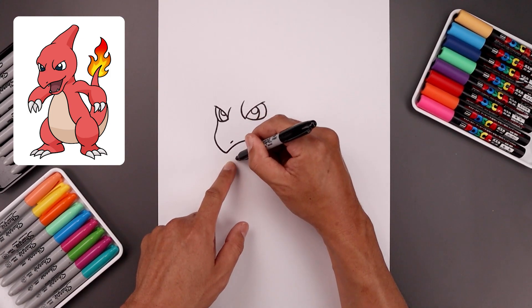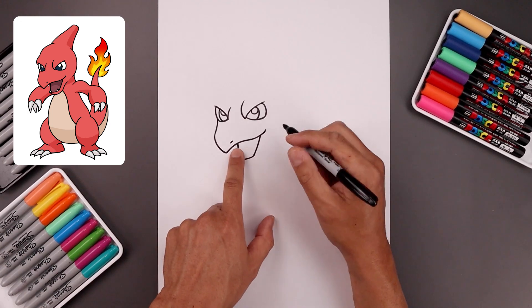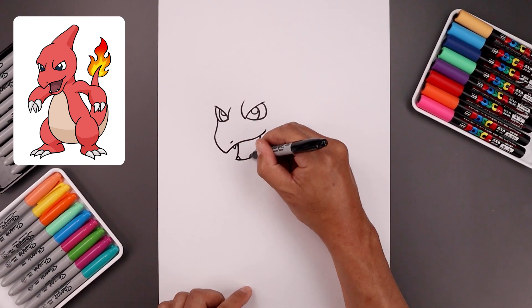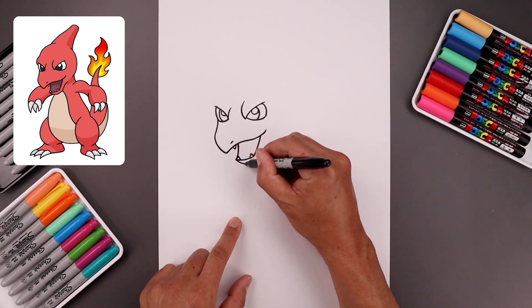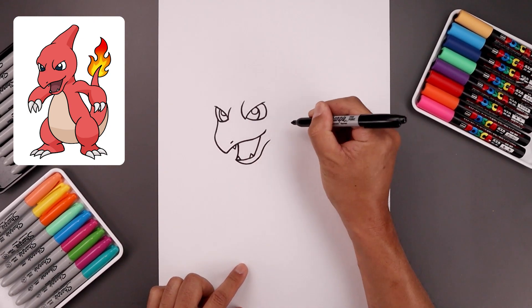Let's draw the backside of the mouth with the same curve, turn around and then up underneath the mouth. Let's add a fang — down and up. And we'll add two fangs along the bottom, starting on the left and then the right. Let's draw the bottom of the chin, turn down and then up, go up and then bend that back out.